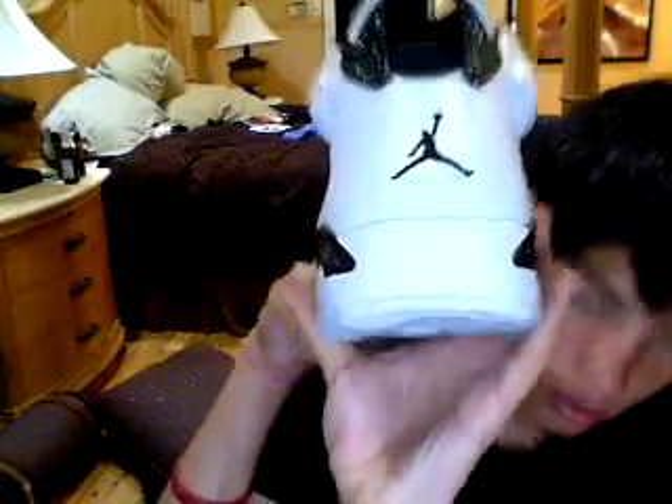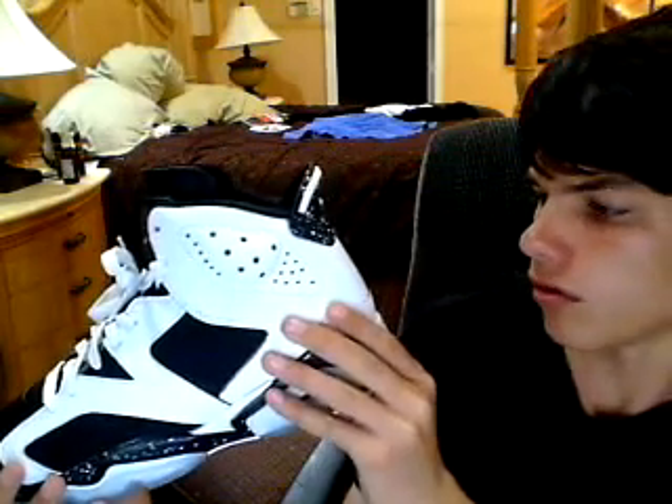This shoe is very sexy in person. I'd say they run like a half-size big, because these are a 9.5 and they fit a little big, which is good though because I can grow into them. You can see the Jordan — it does say Air there too. You can see that. It's basically the same color as the shoe.